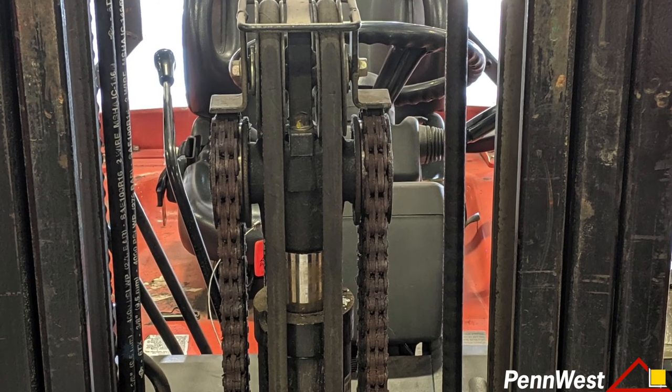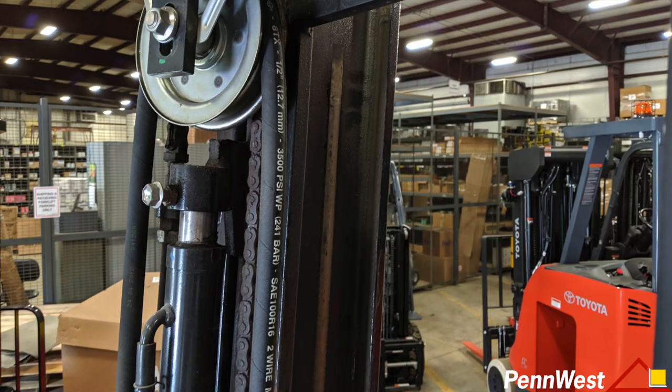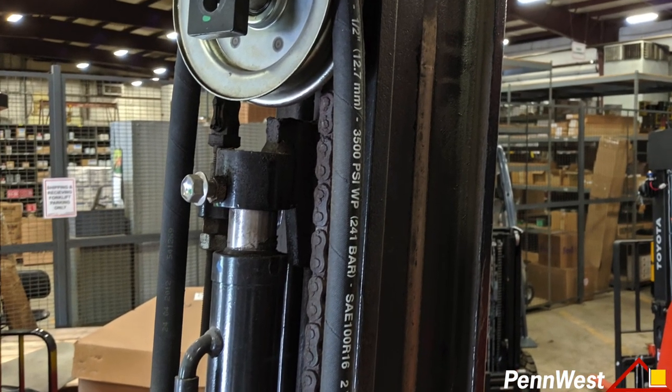This is a free lift cylinder, or primary cylinder. These are rear cylinders, or secondary cylinders.